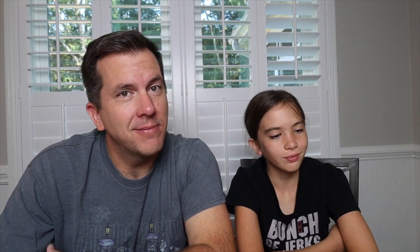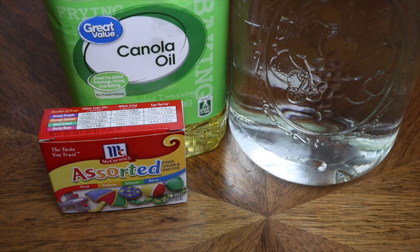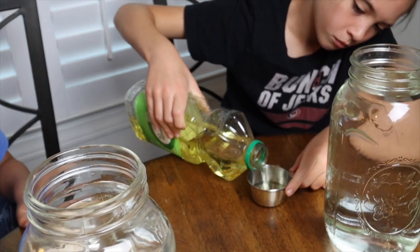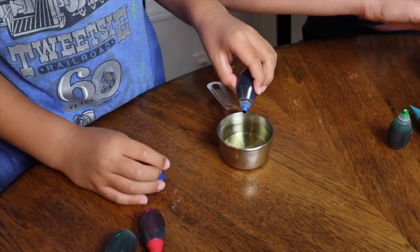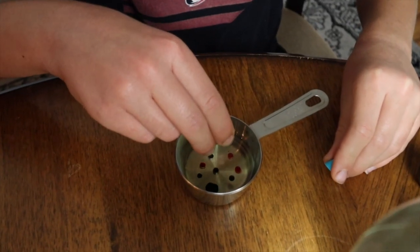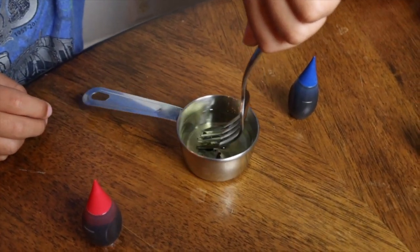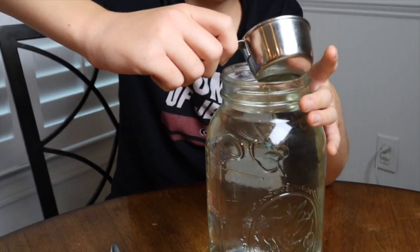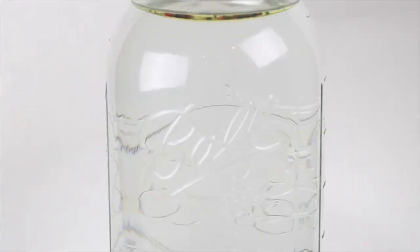Experiment number four is how to make fireworks in a jar. All you need is a jar, some water, some vegetable oil, and some food coloring. To start, pour two tablespoons of vegetable oil in a small container, then place three drops of four different colors of food coloring in the vegetable oil. Give it a quick stir with a fork, then carefully and slowly pour the solution on top of the water. You'll see that the food coloring, which is not soluble with the oil but more dense, will go down and dissolve in the water, making our fireworks.